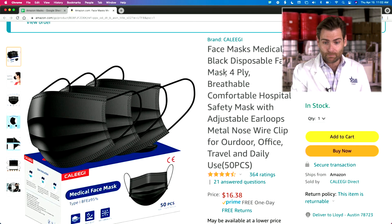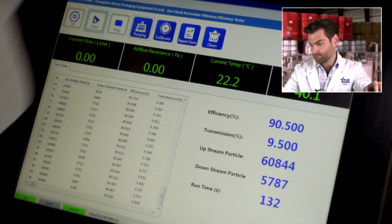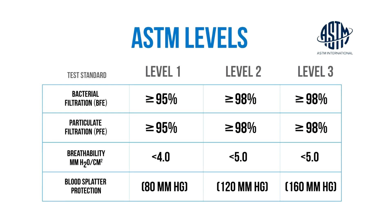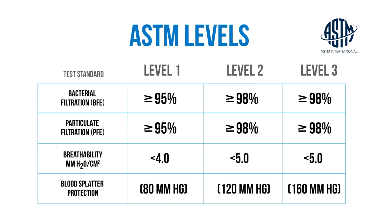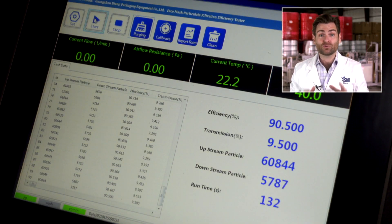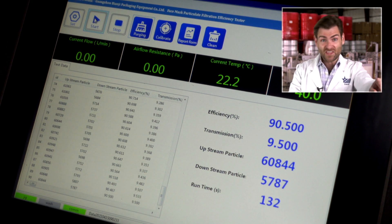This one is the brand Kaliji — same as on the box and on screen. They made the claim it's a Type 1 mask, but does it hold up? 90.5 percent. That is not 95 — 90.5. A Type 1 mask under the EU standard requires 95 percent, very similar to ASTM Level 1, Level 2, or Level 3 — all at 95 percent bacterial and particulate filtration. This entire lab is designed to test to that standard, and they have failed that standard. So I've got to call them out — that's some BS. They are straight-up lying to you. These mouth covers are not Type 1 mouth covers.